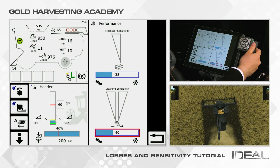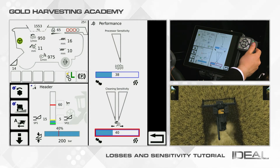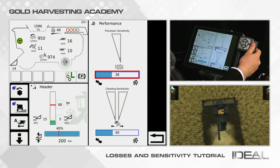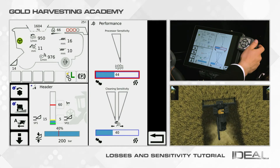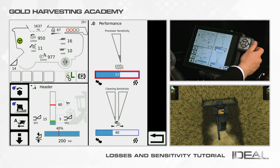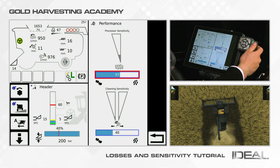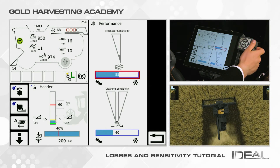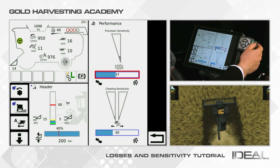Check the maximum acceptable loss level and set the sensitivity. Click on the boxes and adjust the sensitivity using the scroll wheel on the monitor keypad. Use higher sensitivity for small grains like canola or wheat, and lower sensitivity for large grains like corn or soybean.